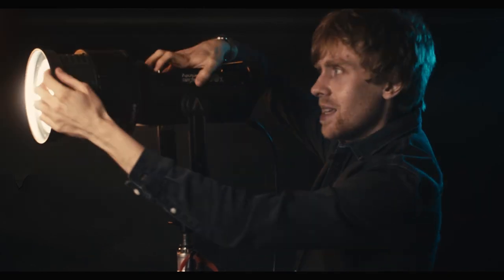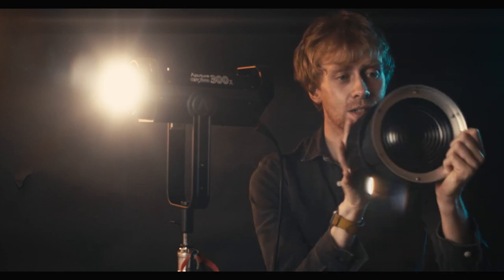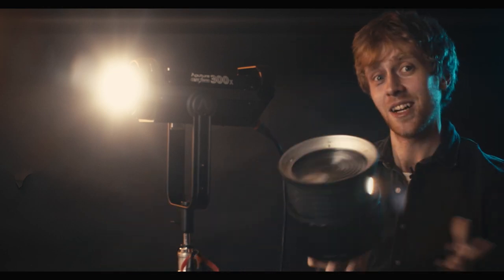The 2X is way way brighter than the first one. If you take it apart, you can see it's got a glass element inside, so as well as the Fresnel at the front you're actually focusing the light even further, which makes it much much brighter than the original. We'll get readings later so we'll see exactly how much brighter, but it's a really awesome feature.